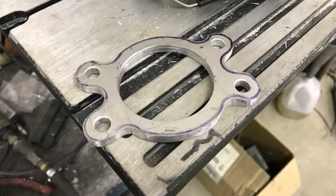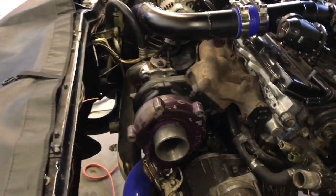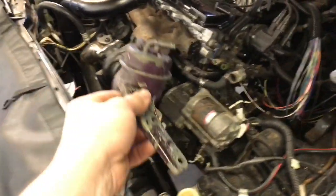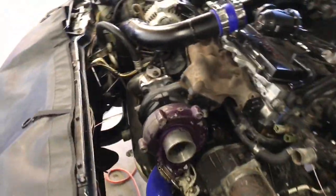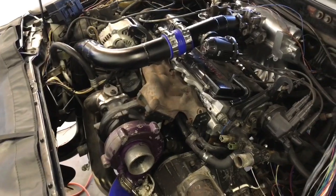Got the intercooler piping that I fabricated — fully painted and installed. The next thing I've got to work on is the wastegate actuator for the turbo. Since I clocked the turbo, the wastegate is in the wrong place, so I'm going to modify this and figure out a way to get it hooked up to the turbocharger so it actuates the wastegate flap properly. Let's get started.